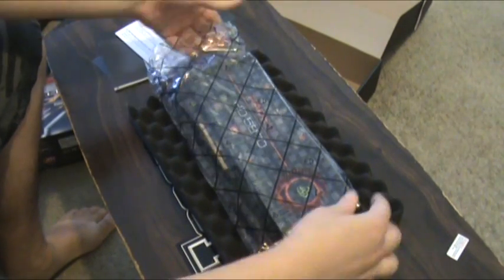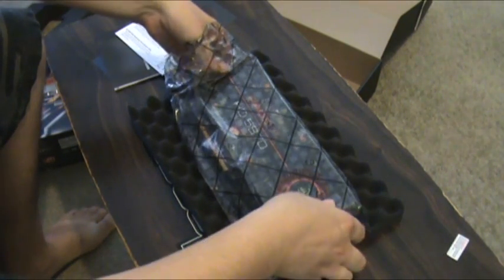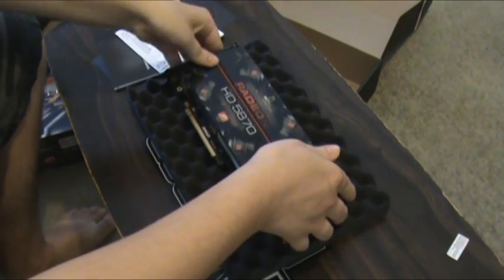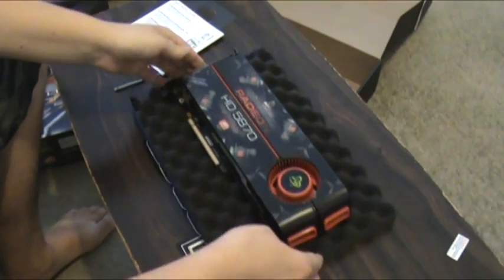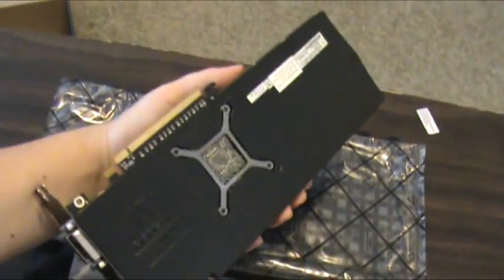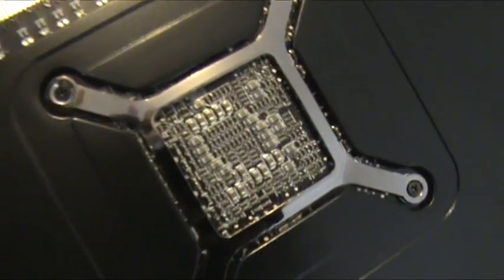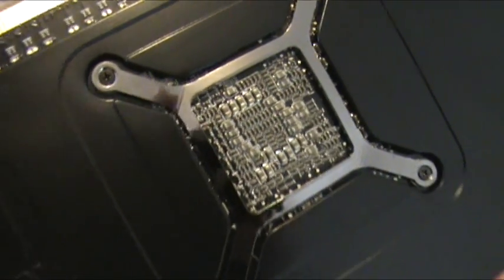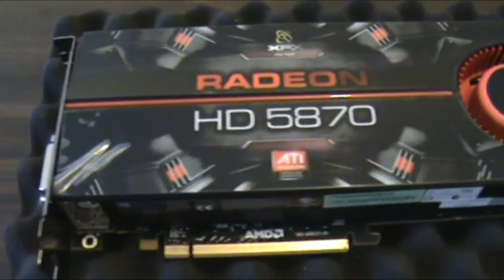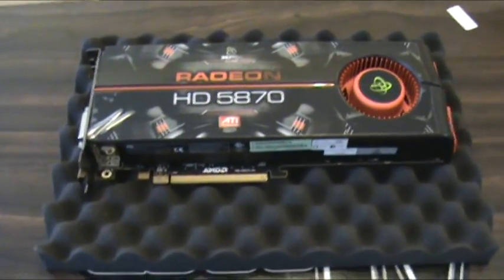This does look amazing. I mean, it looks like a console or something. That looks awesome. That's what you're going to see. I think that looks cool — the 5870 XFX. Big card.